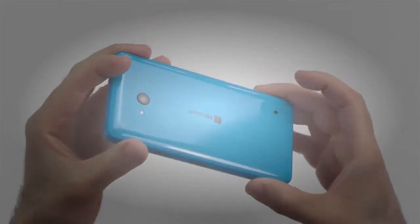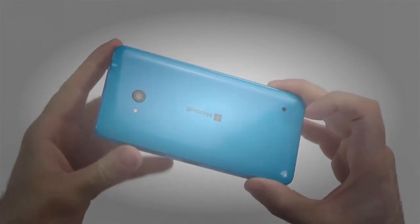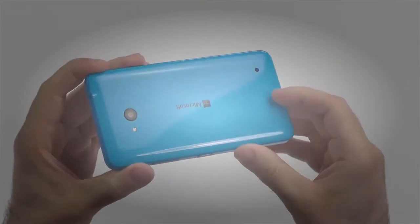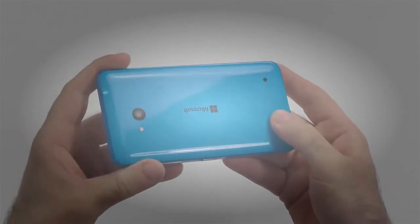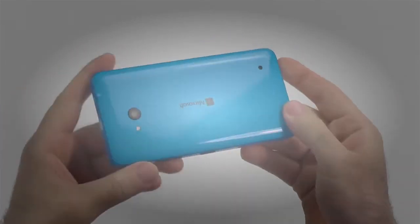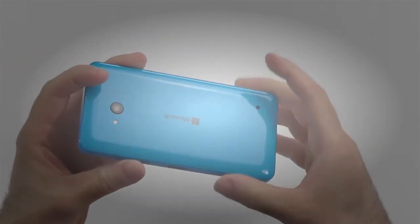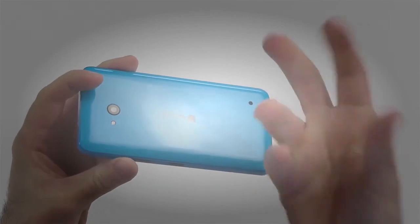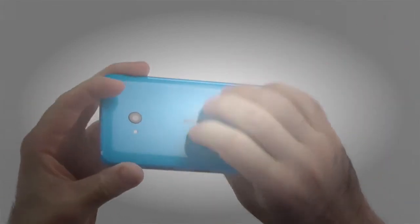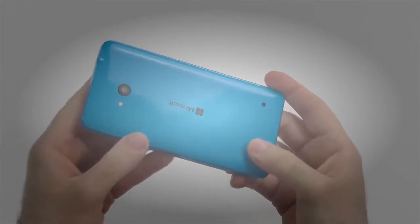Let's start off with the design and build quality. As you can already see, we have quite a vibrant blue, but it is also a little bit glossy. The small thing I have about this is it can be very grippy like it is now, but if you have slightly more greasy hands it can be almost like a bar of soap. So it really depends on the texture of your hands — it can be quite slippery but also very grippy. In most cases it was totally fine though.